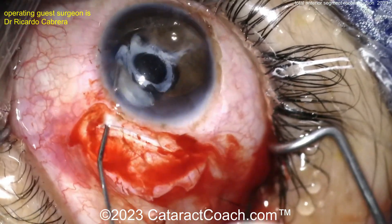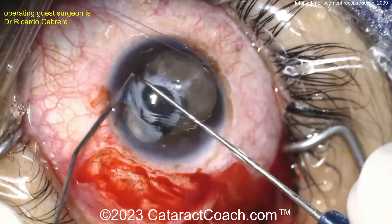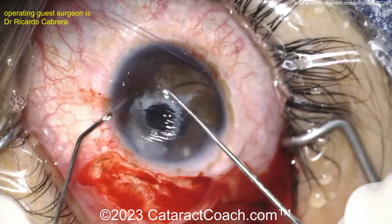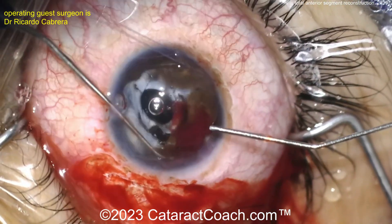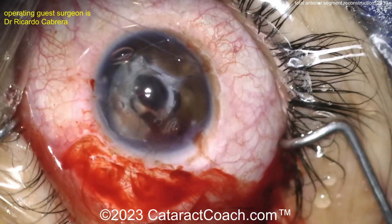There's the PMMA lens — it's going to require a big incision. There's a lot of scarring of the capsule. Who knows what's going on in this case — tough, tough case. Getting that lens out is probably the first priority, and then we can focus on figuring out the rest of the case.